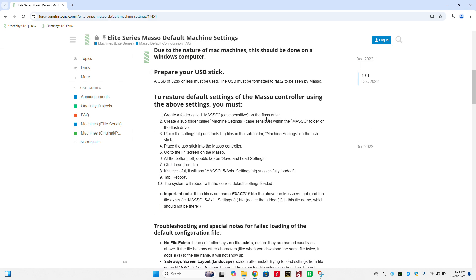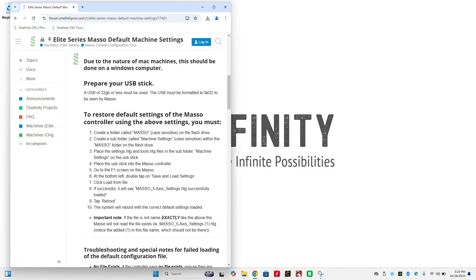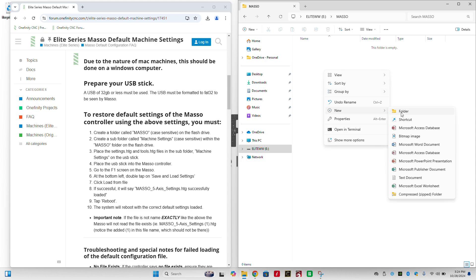Once you've downloaded the settings that match your machine, you can scroll down to find the instructions. We're going to minimize this window and open up our file folders. I've already plugged a USB into the computer — labeled it Elite WW for Elite Woodworker. On this USB, I'm going to start by making a new folder and naming it MASSO in all caps. This is case sensitive, so it's important that you do this step exactly as shown. Once we've created that folder, we're going to double-click on it and create a subfolder called Machine Settings with a capital M and a capital S.